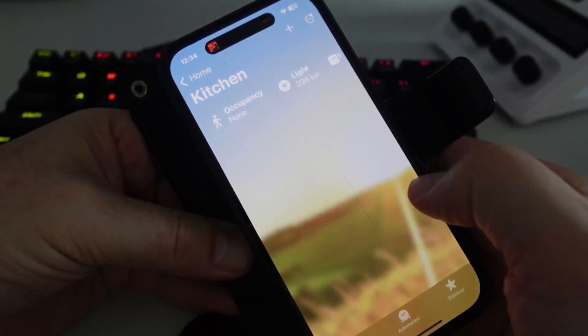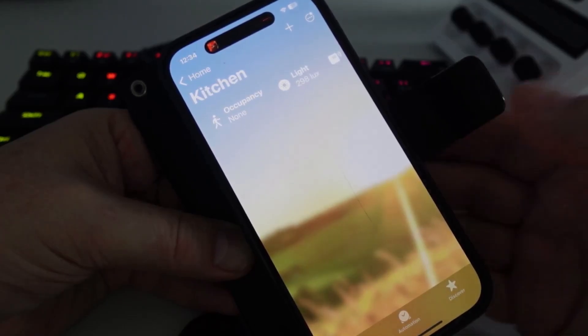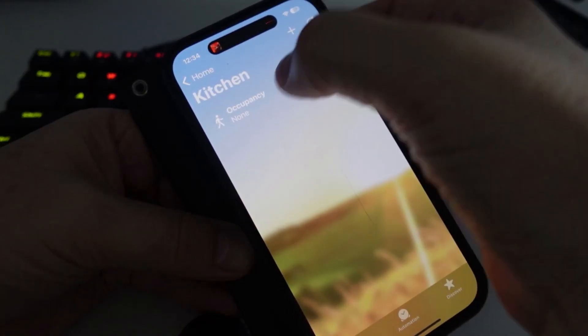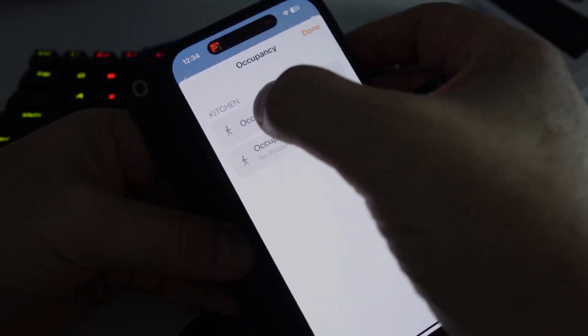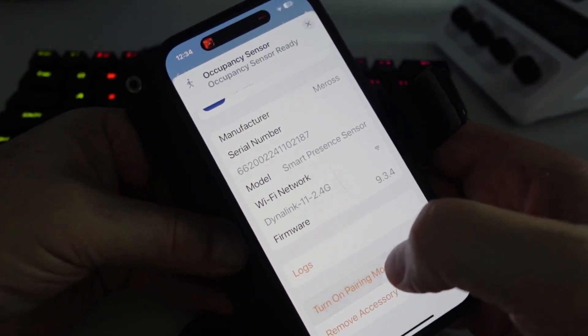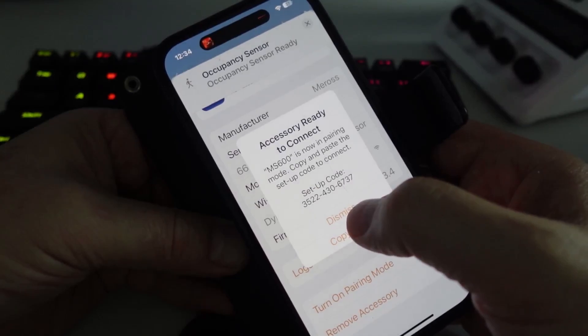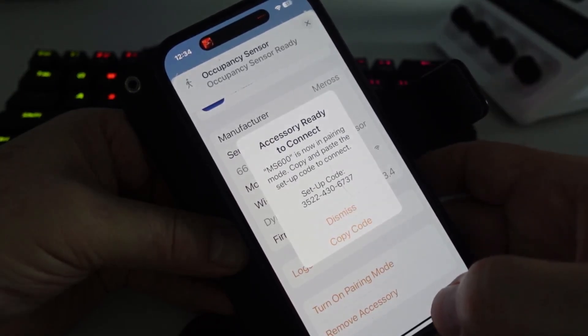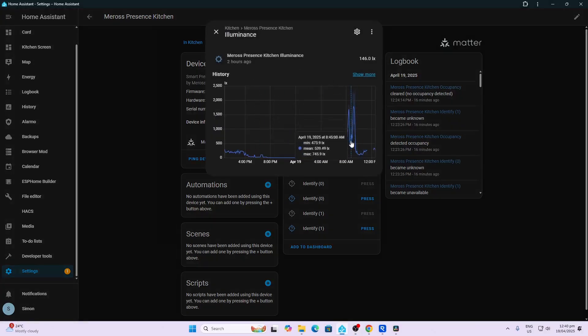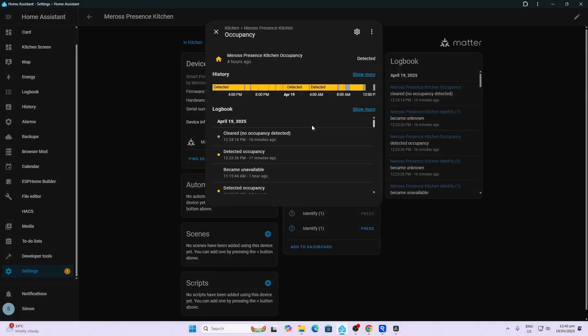This device doesn't currently support direct Matter pairing with Home Assistant — you need to do it via HomeKit. You open the device in HomeKit, scroll down, turn on pairing mode, copy the code, and add it to Home Assistant. Through the Matter integration, the only data shared is illuminance level and presence — whether detected or not detected. Things like distance from the sensor don't come through.